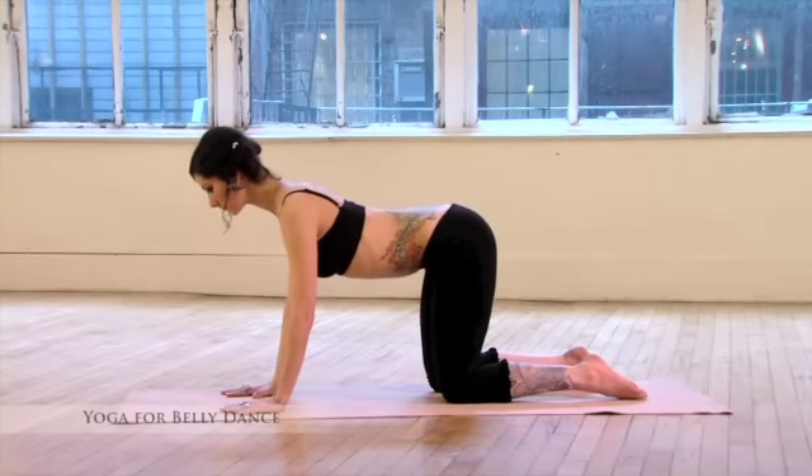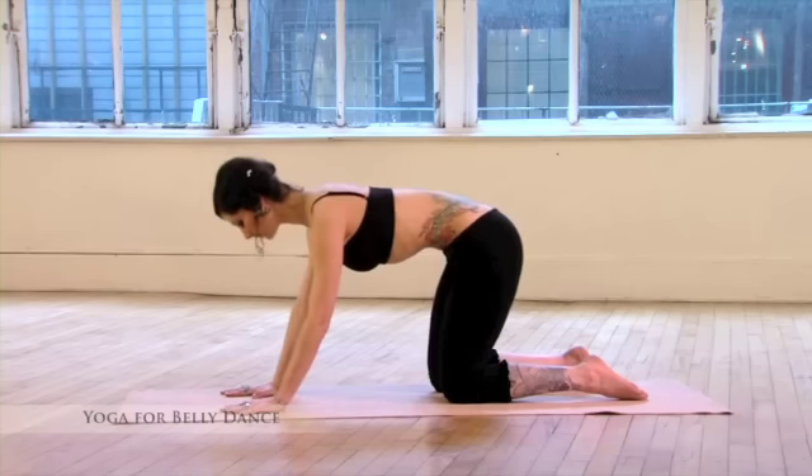Ujjayi breathing. Exhale, pull in the low belly, slowly lower the elbows to the floor.